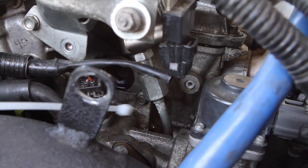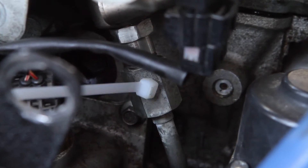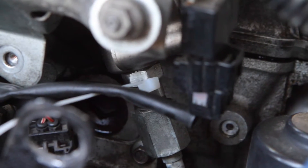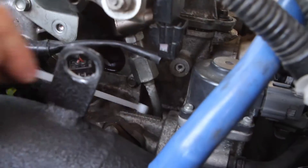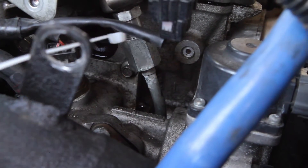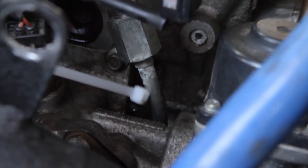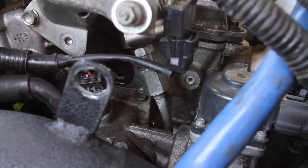We're going to want to get to this hard line here — it's got to come off. This is a 19mm and the one up top is a 17mm. When we get that loose, this guy here could slide down deep into there, and that sounds like a really bad time. So we're just going to stick a zip strap around this guy here temporarily, nice and tight, just so it doesn't slide down to the depths of the engine bay.